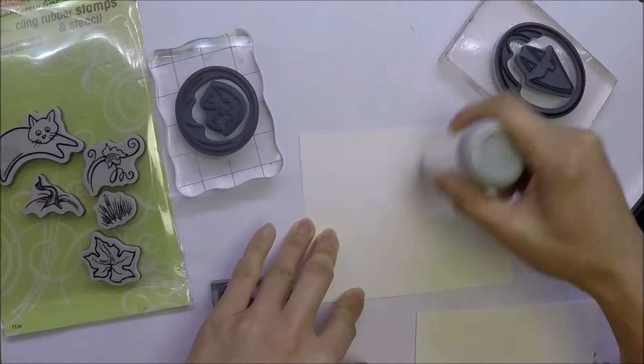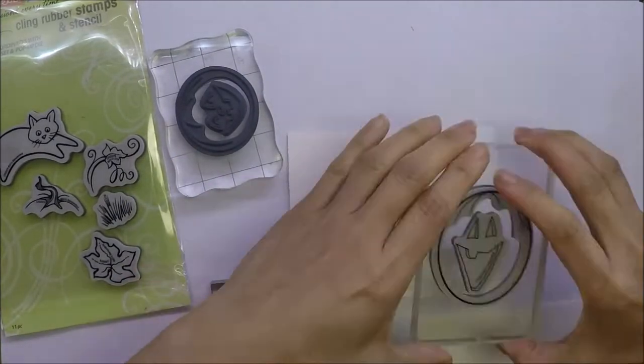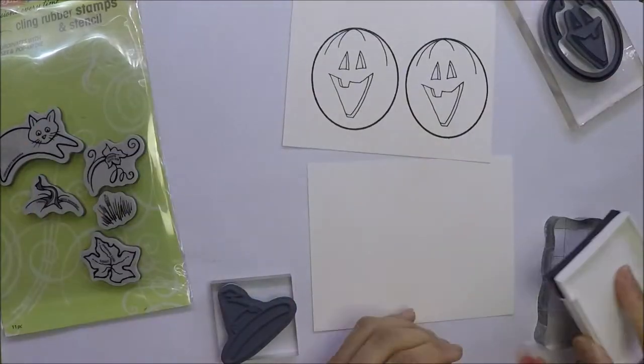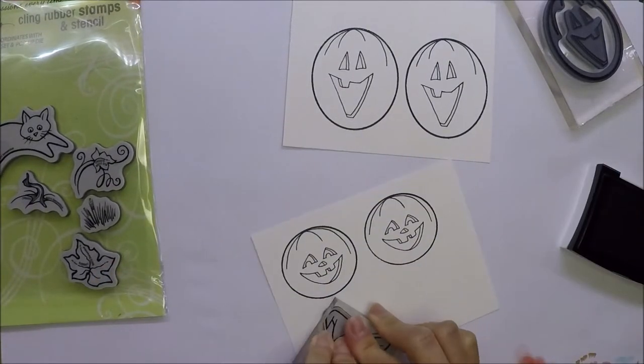I mounted my clean stumps on clear blocks and I'm using Versafine Onyx Black Ink, stamping my images on Strathmore 90-pound watercolor paper.